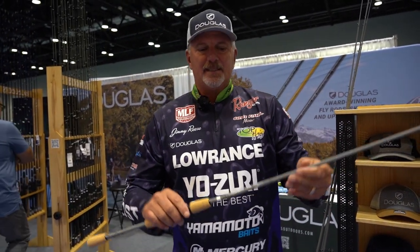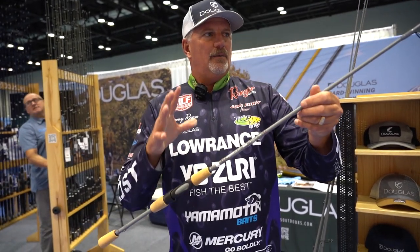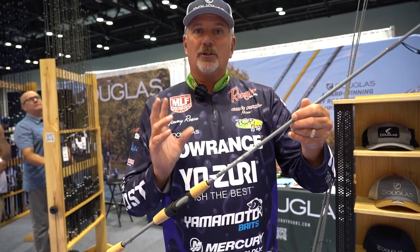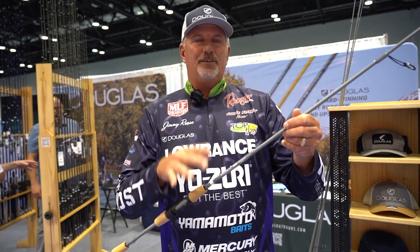This is the S704F. This would be good for throwing smaller crankbaits and just working around structure and around docks.